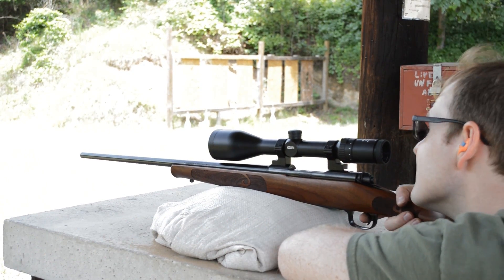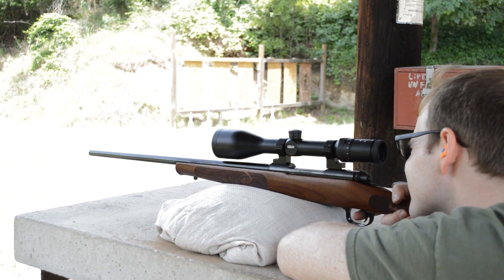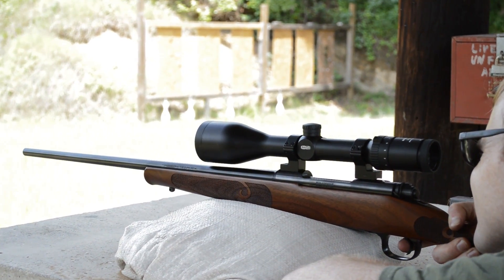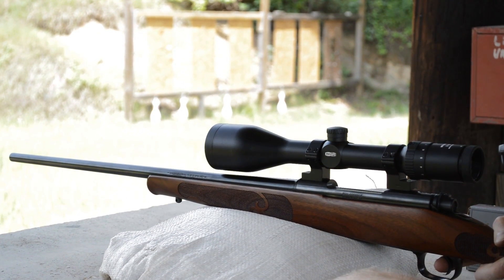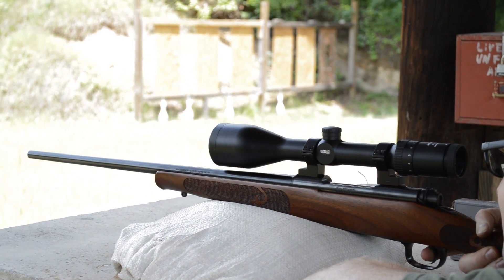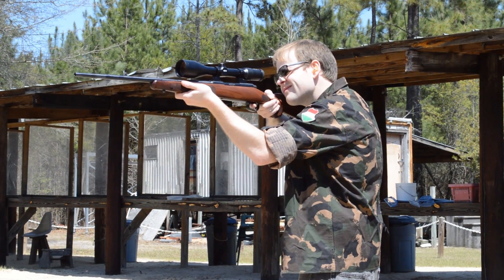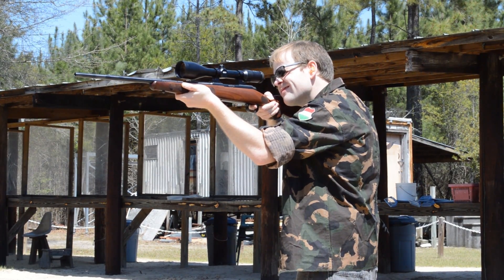After a two-year hiatus from its 70-year-long production string, Winchester finally brought back the old workhorse. While not fielded by our military in substantial numbers, the Model 70 was the weapon of choice for famed Marine Corps sniper Carlos Hathcock. If it's good enough for Gunnery Sergeant Hathcock, I'm sure it's more than adequate for bagging some whitetail.